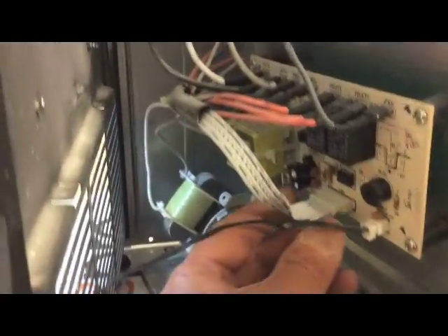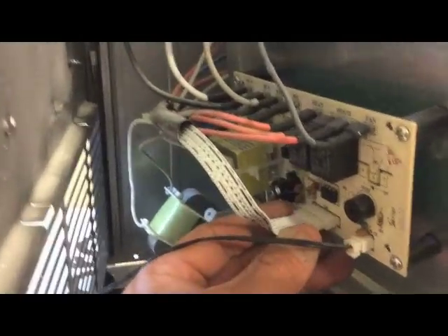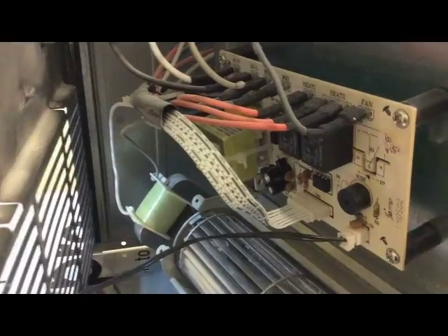You're going to love these simple fixes. This was the problem right here. This plugs into the back of the circuit board, which plugs into the front control panel. So I just plugged that back in and turned it on. It seemed to work. So I'm going to put it all back together.